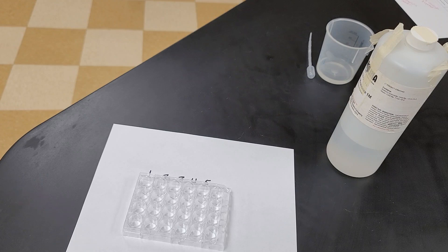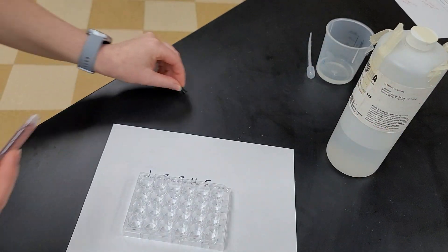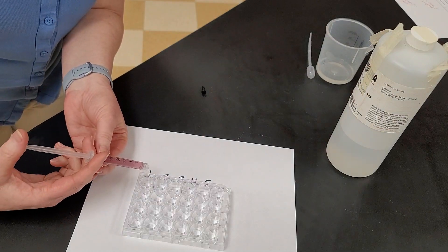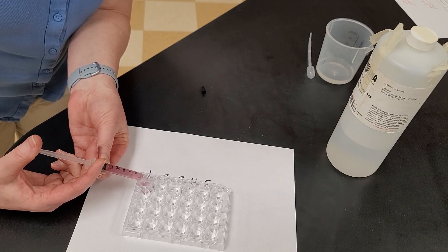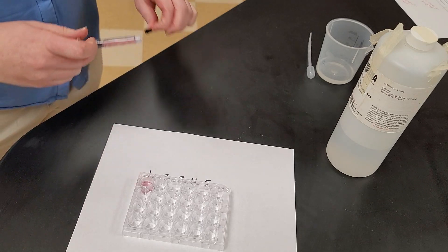Here's what you're going to do. You're going to take the luer lock — which is this black thing — off of the syringe. Then, using the measurements that are on here, you're going to pump half a milliliter of your anthocyanin, which means you're going to take the plunger all the way down to two and a half, and you're going to put that into the first well.